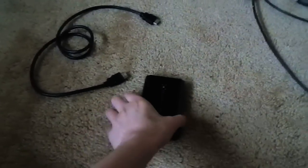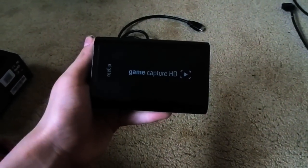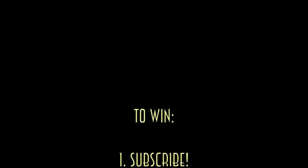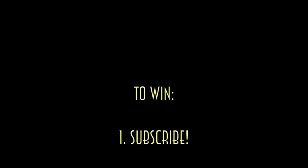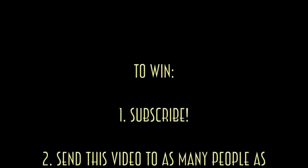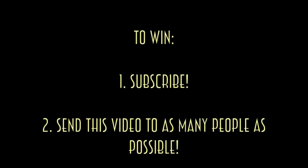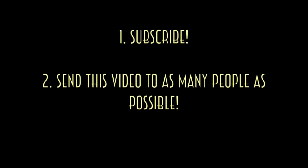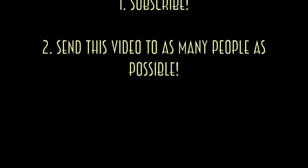Anyway, the way you could win this Elgato is very simple. You have to do two things: you have to subscribe, and then you have to send this video to as many people as possible. If you get this video in your inbox, type in a comment who sent it to you, and who you're sending it to. Whoever sends it to the most people, I'll pick to win. The winner will not be chose at random — the winner will be chose to whoever sent this video to the most people. Thanks guys. Bye.